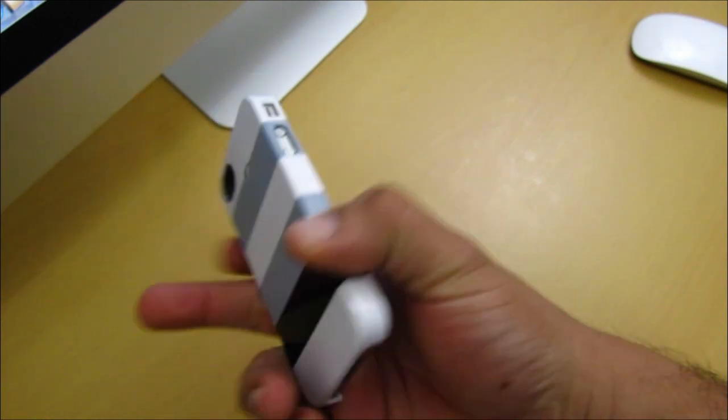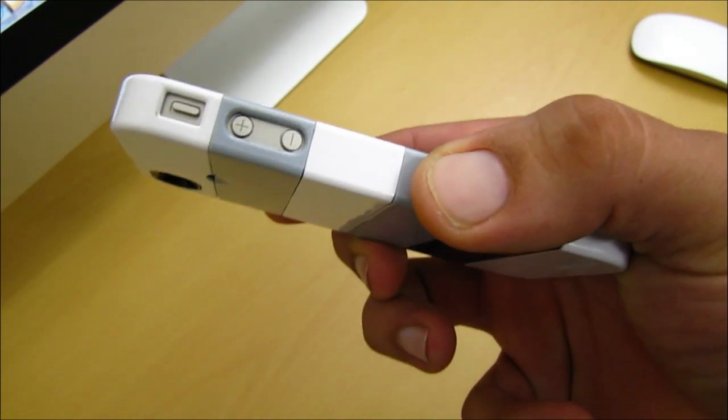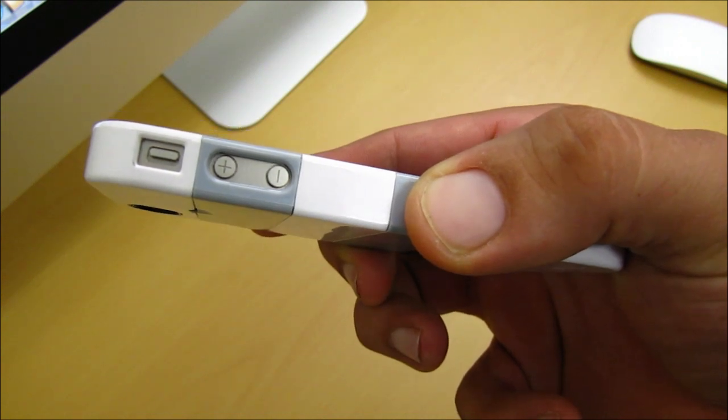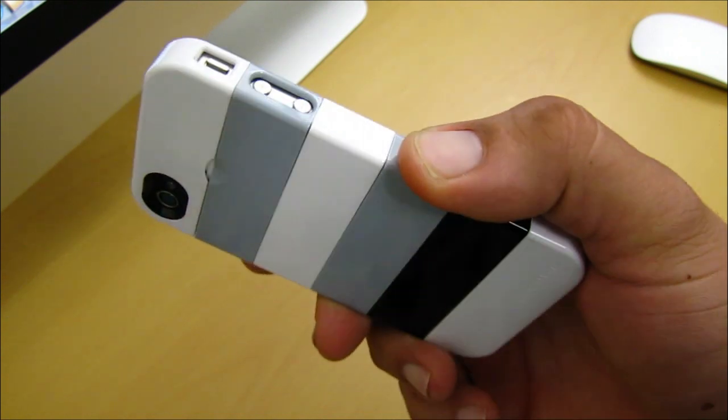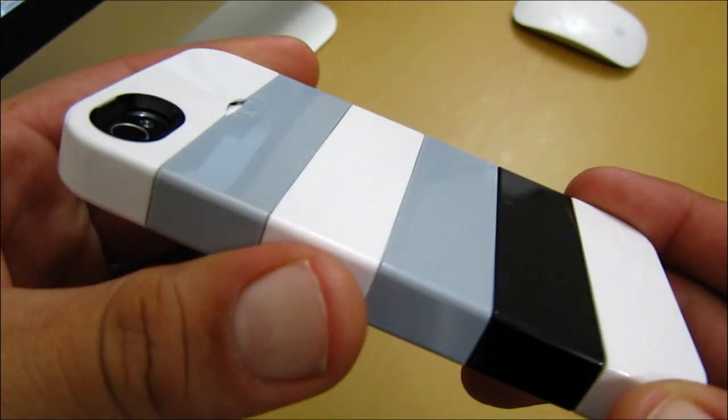The only thing that annoyed me about the case is that the cut out for the volume button is a little bit on the small side — same thing goes with the vibrate and silent switch. But other than that, this is a very nice case. So that was a quick look at the Stax case for the iPhone 4.